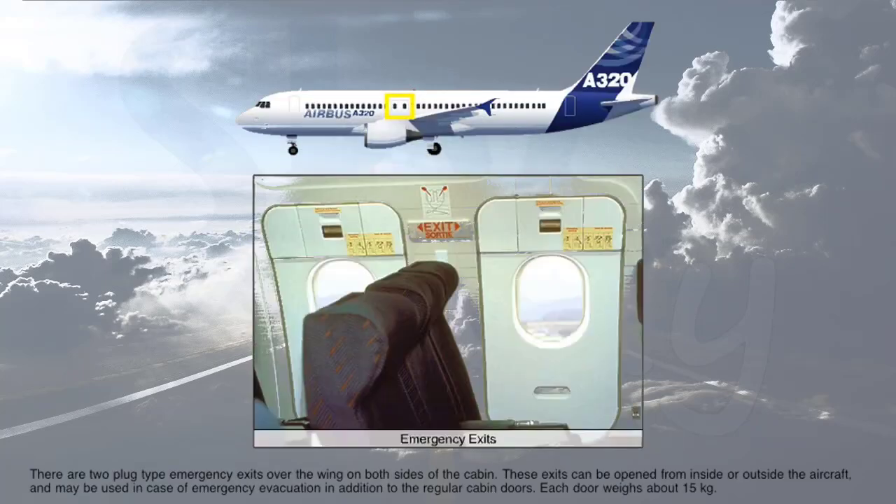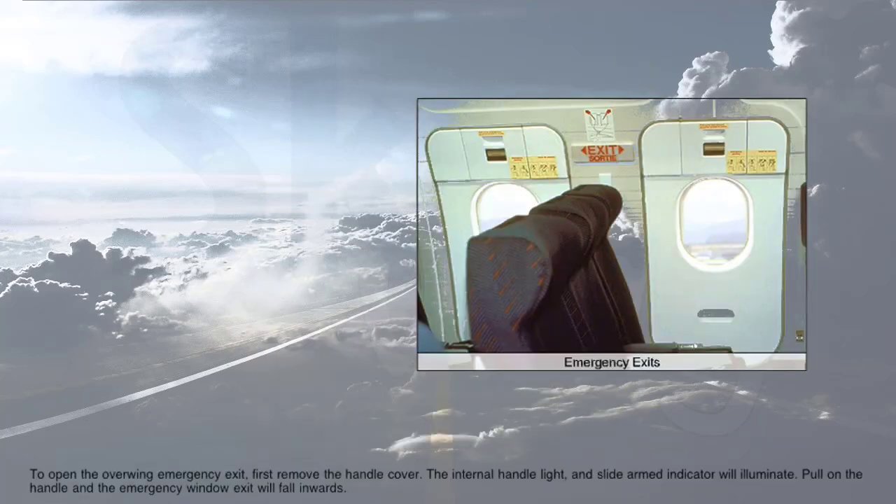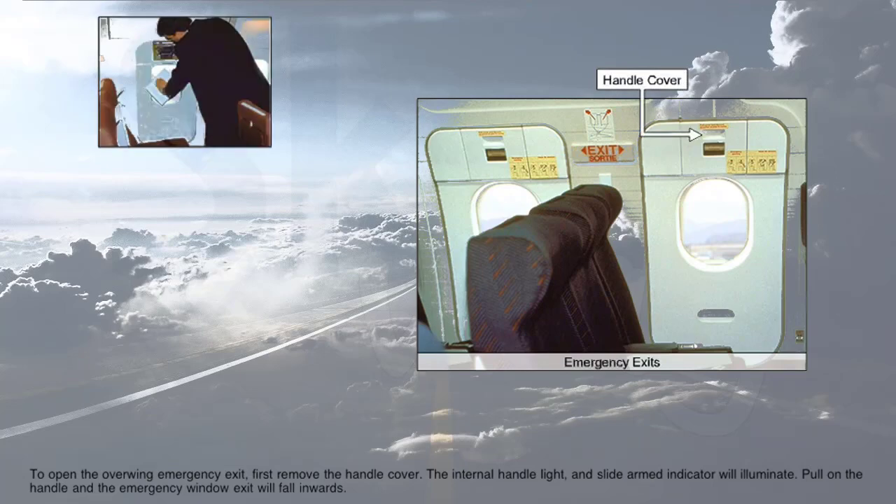There are two plug-type emergency exits over the wing on both sides of the cabin. These exits can be opened from inside or outside the aircraft and may be used in case of emergency evacuation in addition to the regular cabin doors. Each door weighs about 15 kilograms. To open the overwing emergency exit, first remove the handle cover. The internal handle light and slide armed indicator will illuminate.